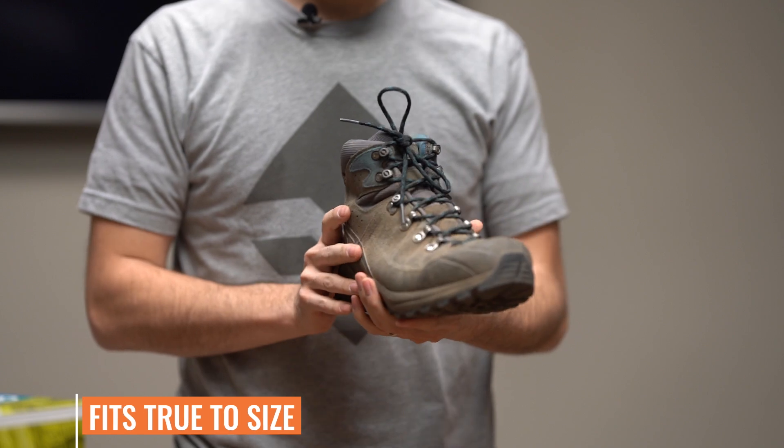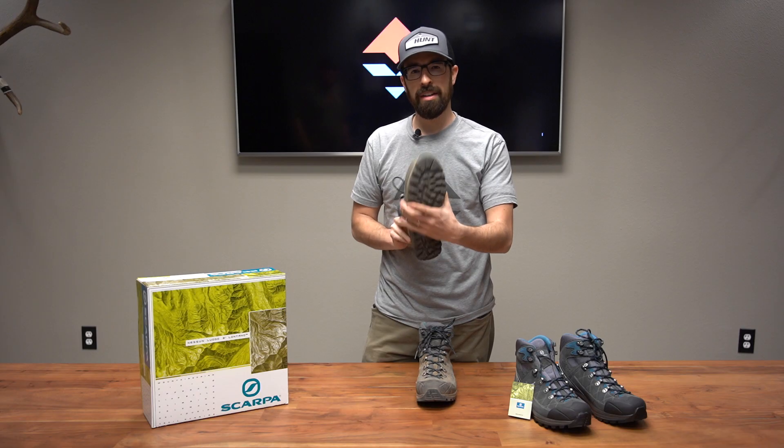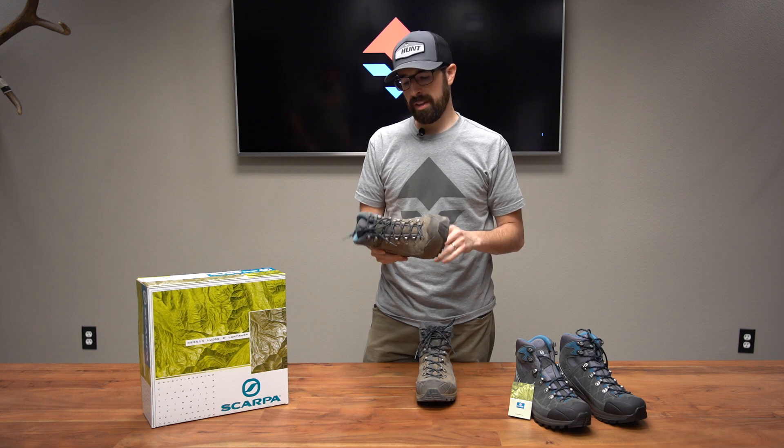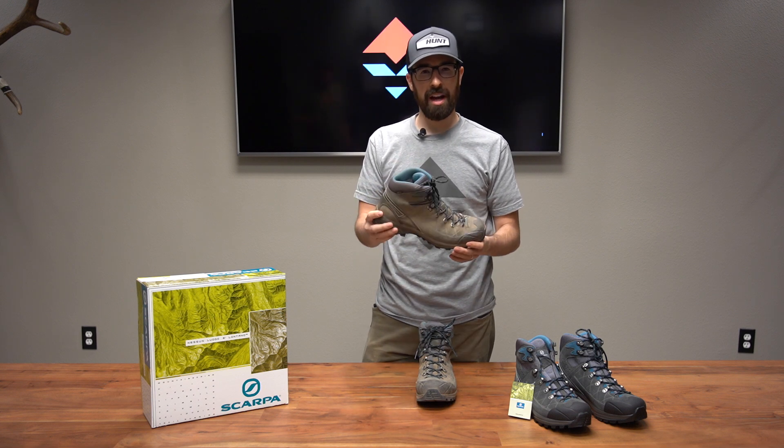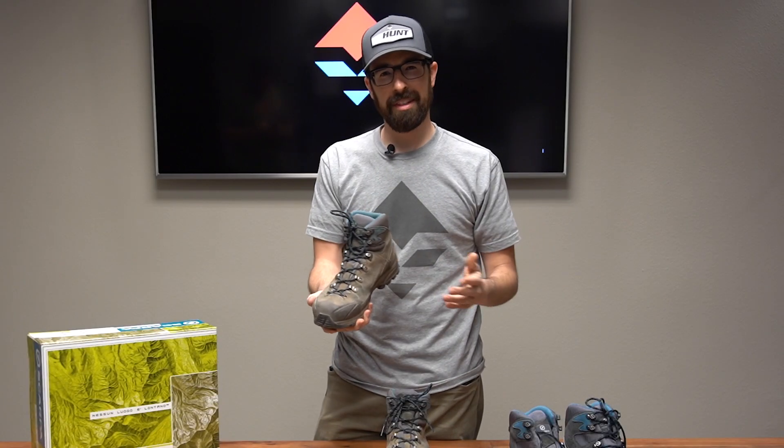Sizing on these — Scarpa's tend to run a little bit narrow. I'm a 10.7 centimeter wide foot, so I run the 44 size, which is a 10.5 in US. Fits pretty good — a little bit snug in the middle section, but no issues.